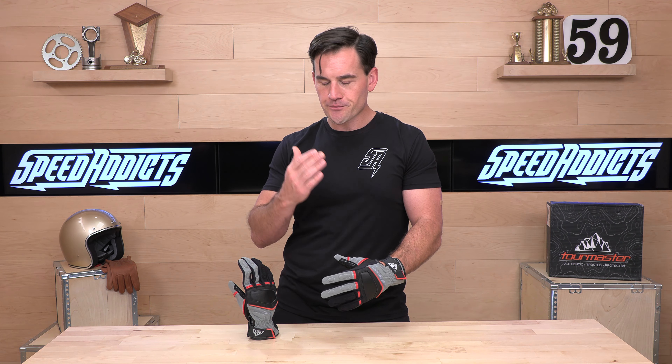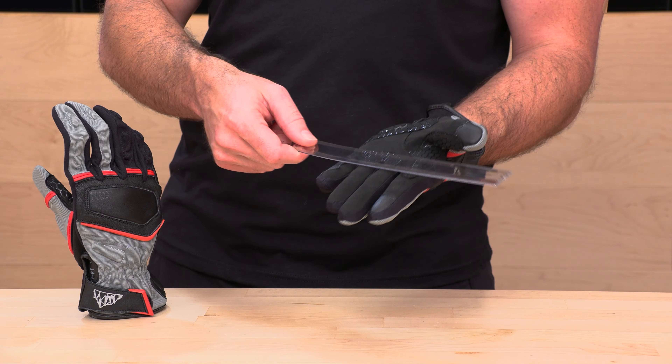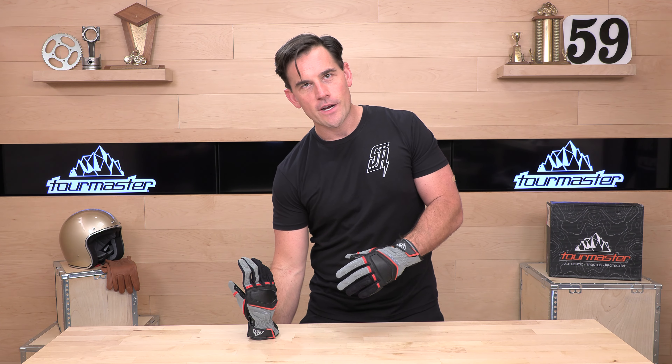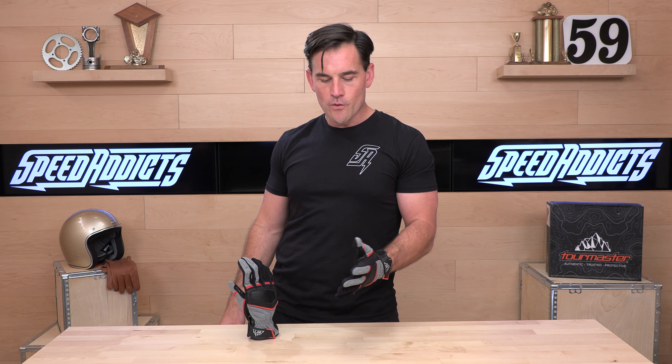As far as the fit goes, it's running very true. The Tourmaster Sizing Chart recommends a size large for a 4-inch measurement on the palm. They're not taking a circumference measurement — just a single measurement. You take a ruler laid across the thickest part of your palm, get that number, and go back to the sizing chart. I'm 4 inches and it's recommending a large, and that's right — fits like a glove. Very comfortable right out of the box.